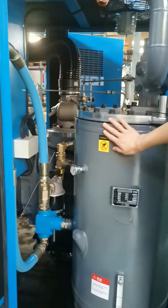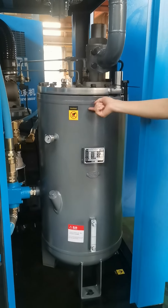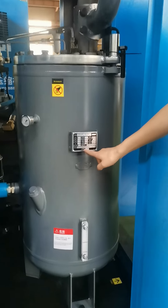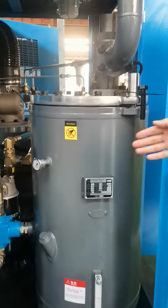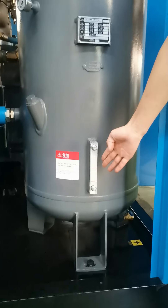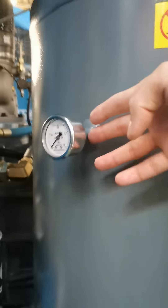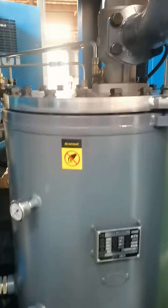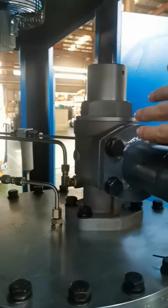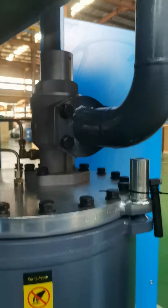The oil vessel — here is a wonderful welding and it is an Italian brand. It is equipped with an oil mirror so you can see the oil level from here, and there is also a pressure gauge. And this is a minimum pressure valve.